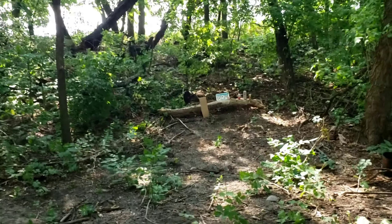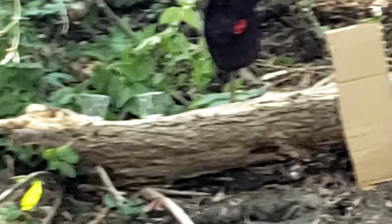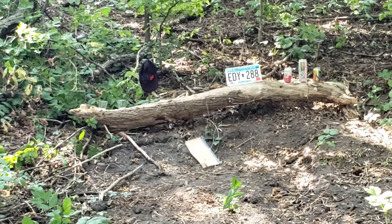So we'll be shooting from here, shooting the targets there, so hopefully we can actually hit those things. That would be interesting.